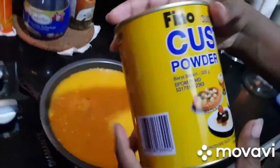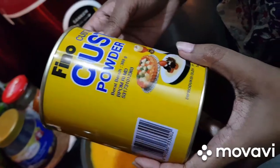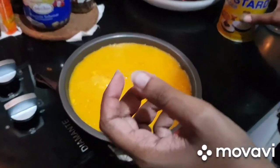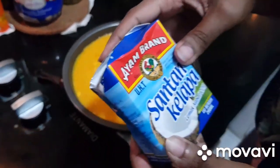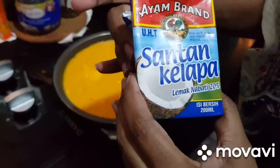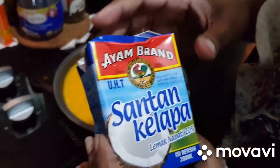I am using a custard powder — an Indonesian brand. Let me add the custard powder. Add 2 cups of 450ml coconut milk and 50ml of water to dilute.